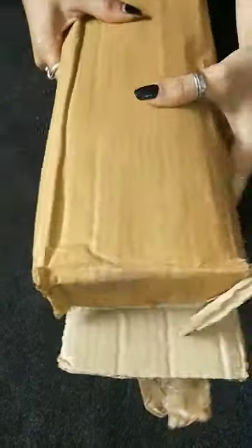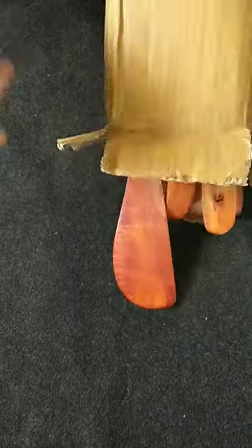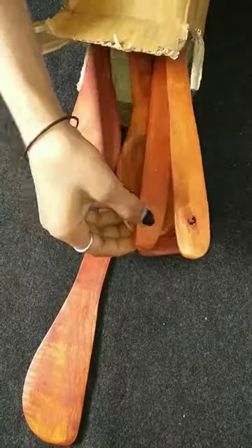It includes spatulas for frying, 1 serving spatula, 1 spatula, 1 chapati spoon, 1 dessert spoon, and 1 dry spoon. And it is purely made of seasoned wood.